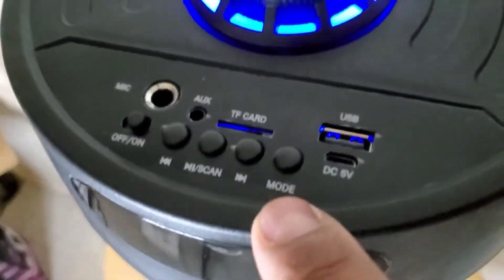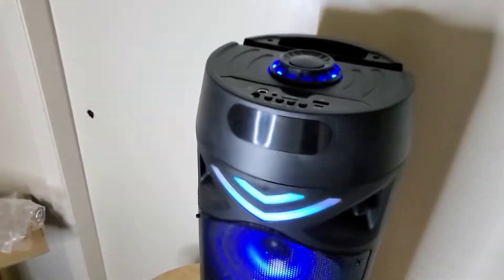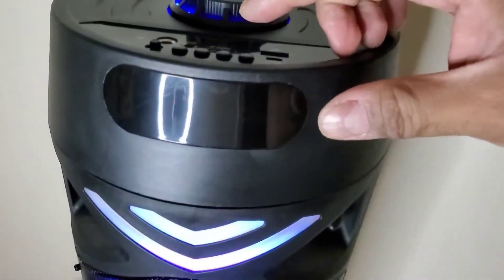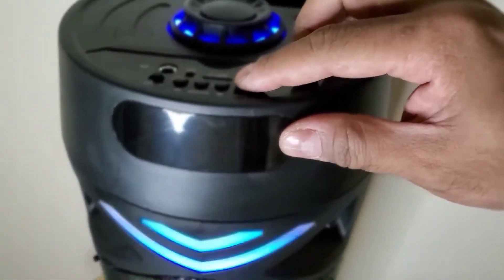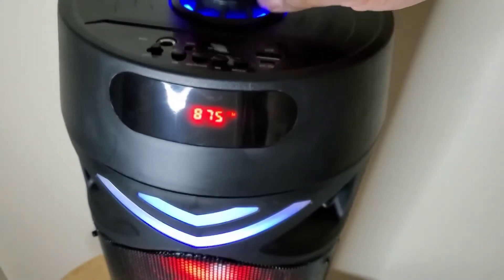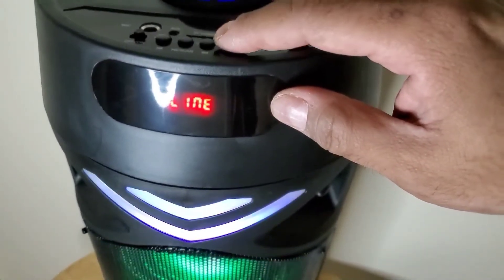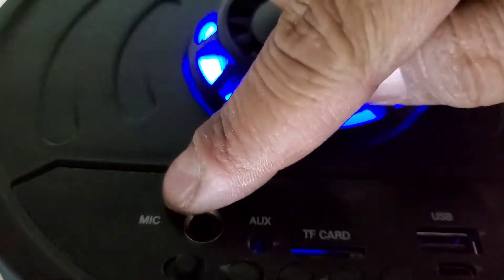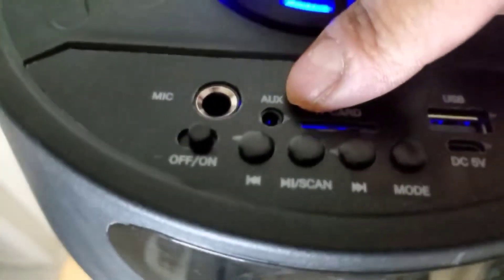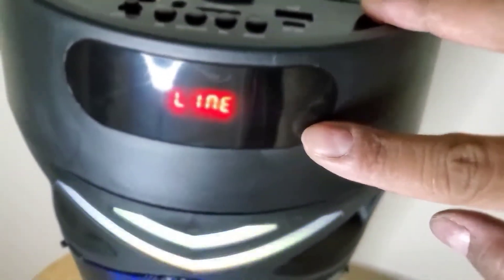When you select this mode button, you can go from the main Bluetooth for external devices, or you can do the radio. Then it has a line in, which is for the auxiliary right here. It has a line in for that, and here, the mic. You just have to play with it and you'll be able to see.